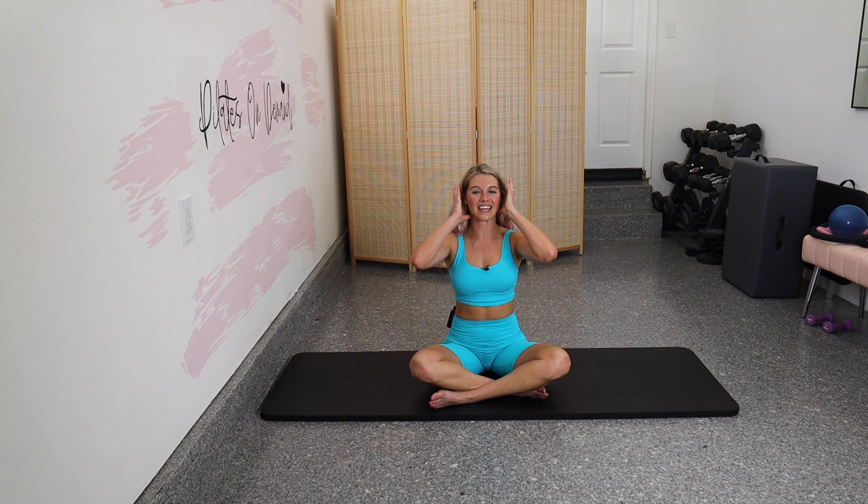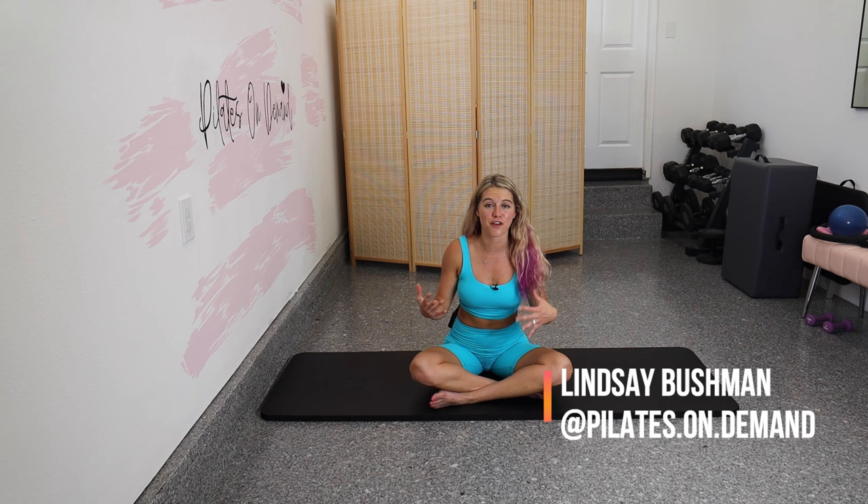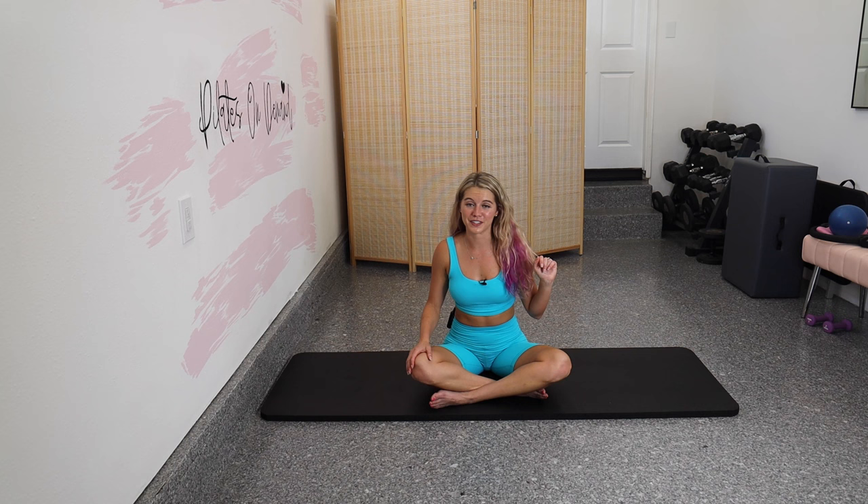I hope you guys enjoyed this challenging core wall Pilates workout — it was just under 30 minutes and at the end I definitely got my heart rate up. Let me know in the comments how you felt. Please subscribe to my channel — it's absolutely free and just lets you know when I have a new video come out. Like, subscribe, share with your friends, and I'll see you guys on the next one. Bye!